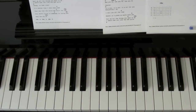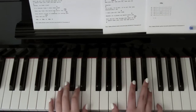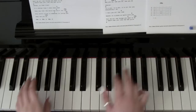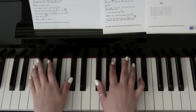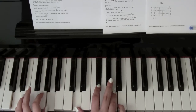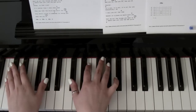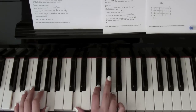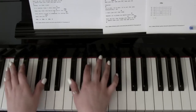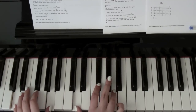So F sharp minor, A — 'swinging with the all stars' — C sharp minor — 'living for the fame' — D — 'kissing in the blue dark, playing pool on wild arts, video games.' And again: 'he holds me in his big arms, drunk and I am seeing stars, this is all I think of.' And again: 'watching all our friends fall in and out of our pulse, this is my idea of fun, playing video games.'